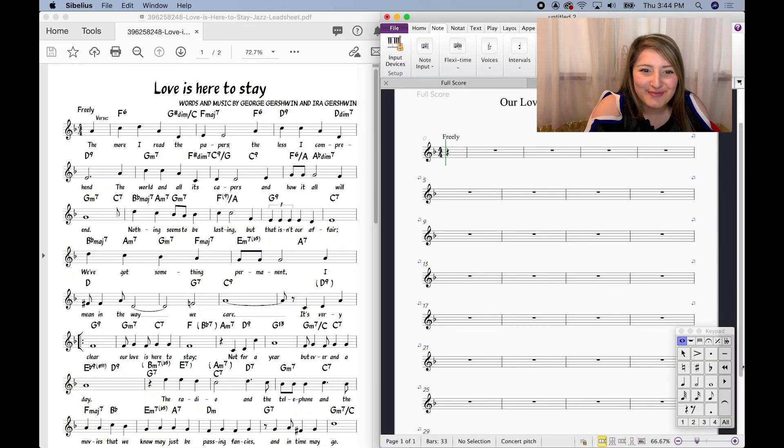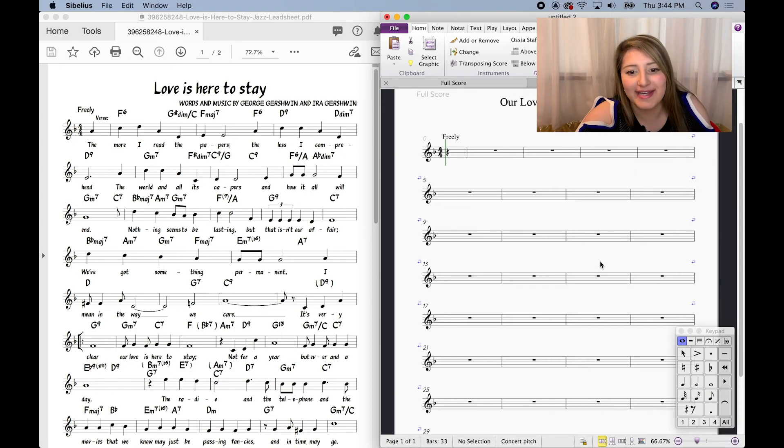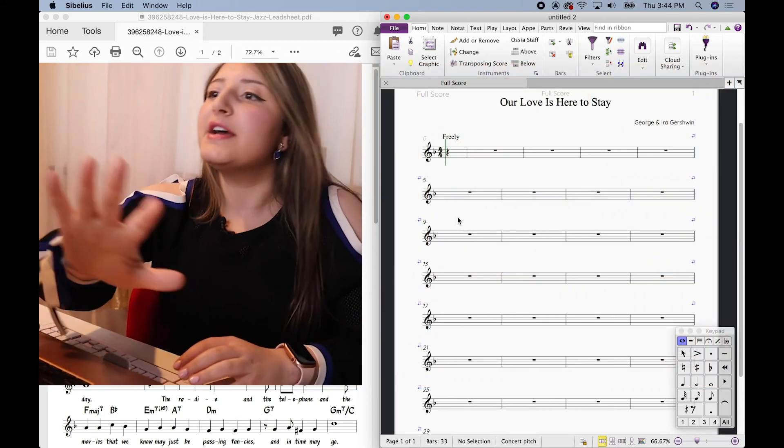I went ahead and downloaded the sheet from Scribd and I have it on the left-hand side of my screen, and then I have the sheet that I'm working on on the right-hand side, just so that I can go back and forth really easily and not make mistakes. I'm looking here, looking there — it's all nice and right in front of me.